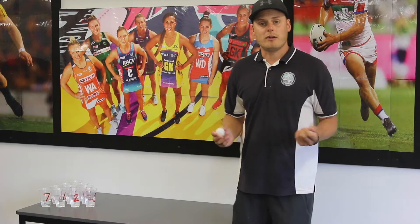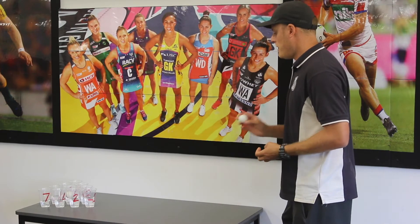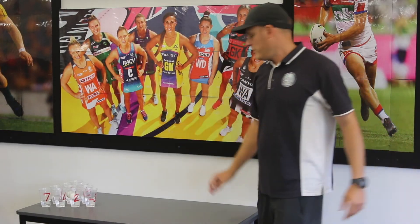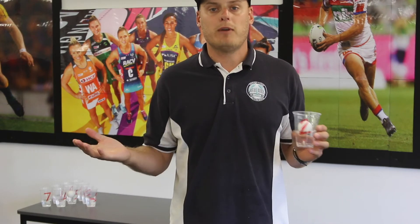Let's give it a shot! So as you can see, this ball here landed in number two. The other ball landed in number five, so if we add those together we have seven points for this round for Mr. Cullen.